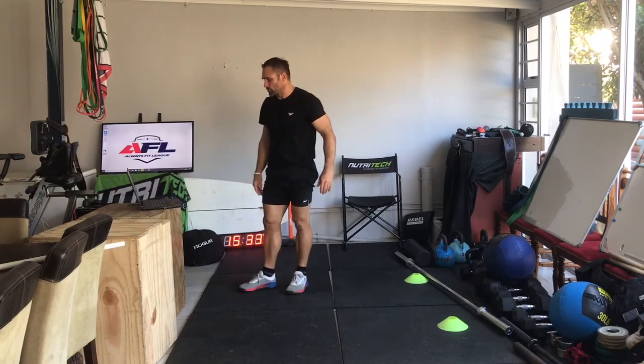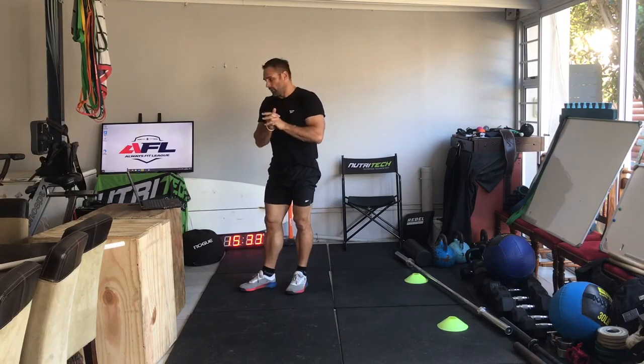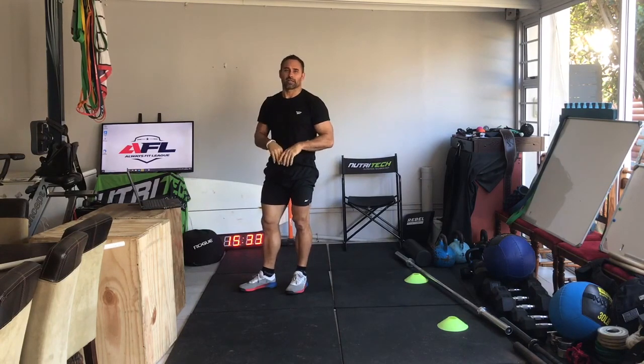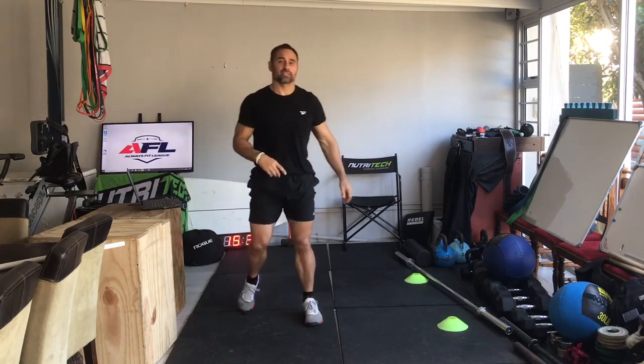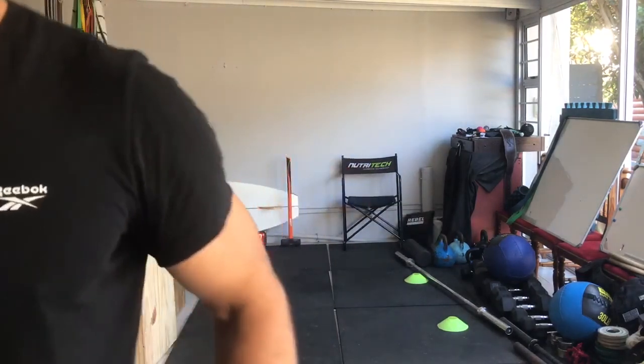Enjoy the workout, ladies and gents. We're almost at day 10 — that's tomorrow, which is almost halfway through the series. Hope you guys are enjoying it. Remember, go follow us at Always Fit League and at Nutrotec Fit. God bless, be safe.